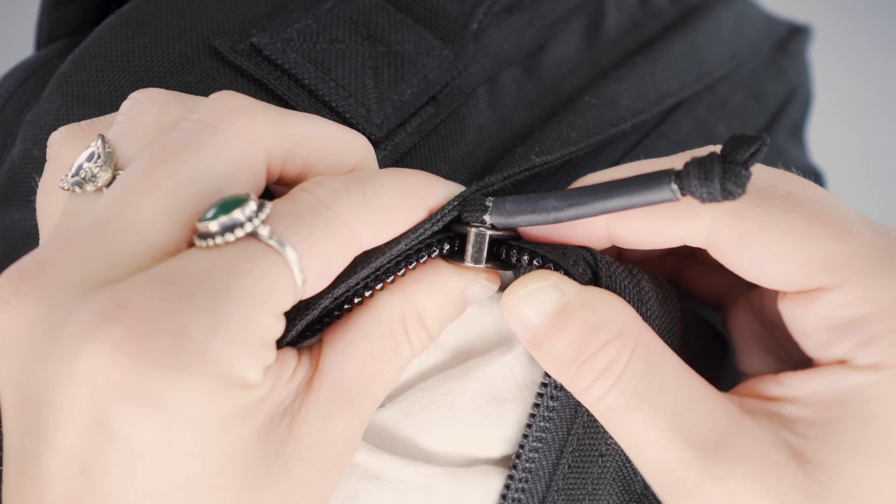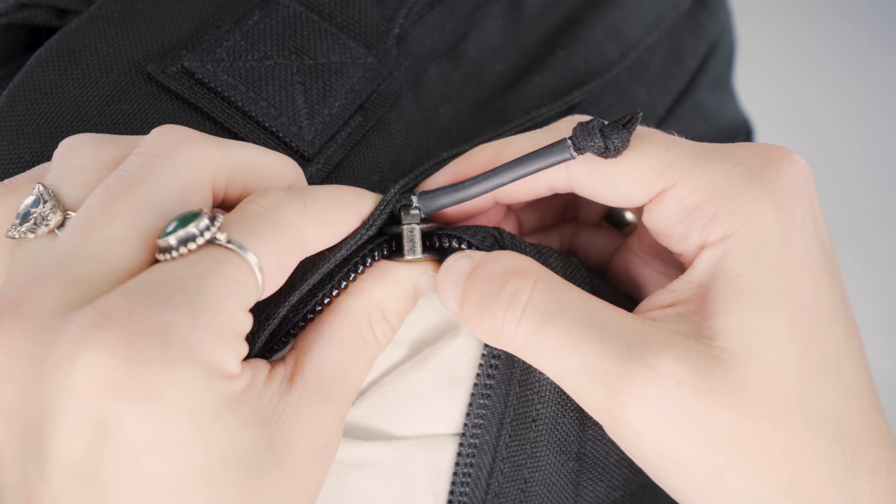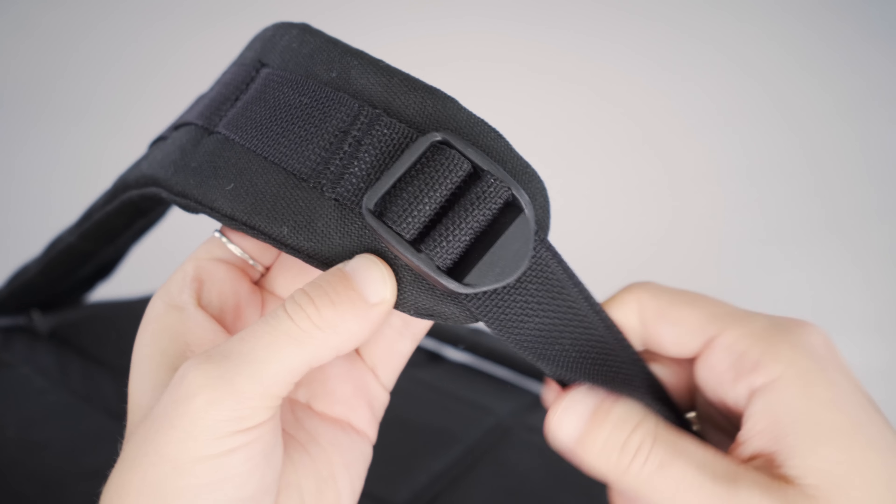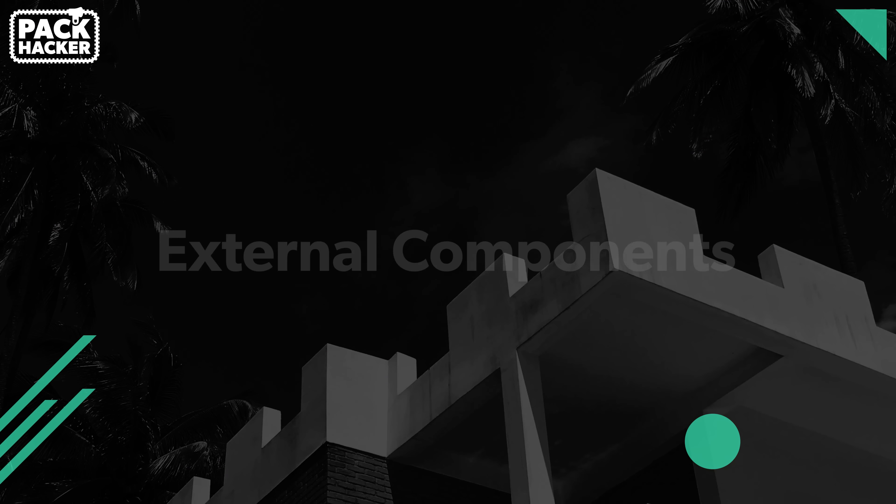GORUCK is known for using solid, durable materials in all their packs. On the outside we have 1000D Cordura nylon across the entirety of the pack, as well as large YKK zippers on every zipper. The zippers aren't AquaGuard, so there could be a little more moisture resistance, but they are reverse coil, which helps keep out dirt and grime — especially important if you're doing one of their rucking events. They've also opted for National Molding plastic hardware, which we'll see on the strap adjusters once we get into the harness system.